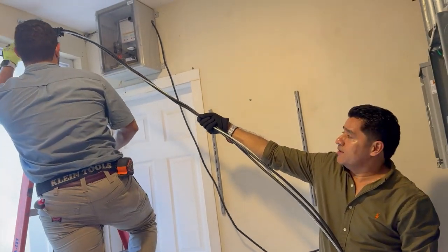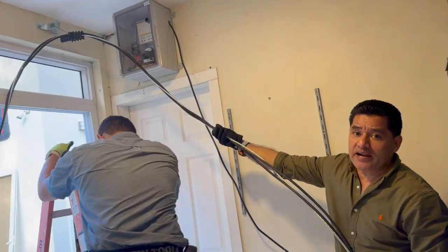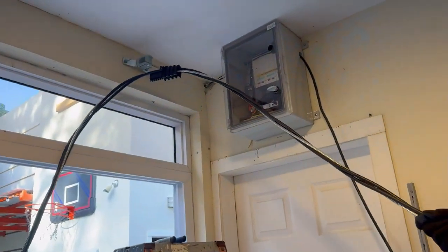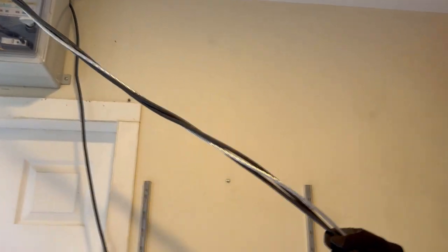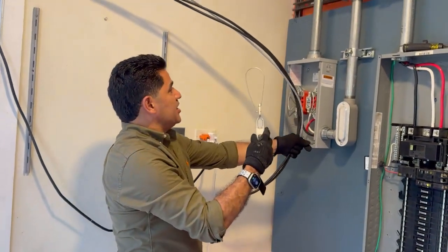Vamos a poner dos tipos de dispositivos para retenida, de sujeción. Vamos a poner uno de los que utilizamos anteriormente en un extremo, digamos que fuera en el poste. Y en el otro extremo vamos a utilizar este solo para la línea neutra.